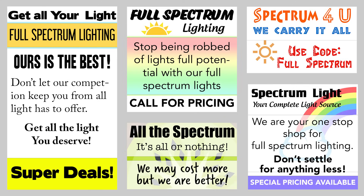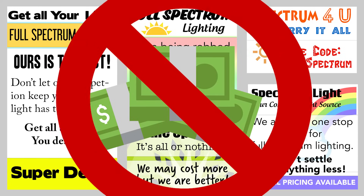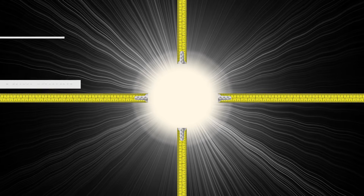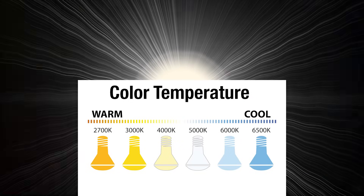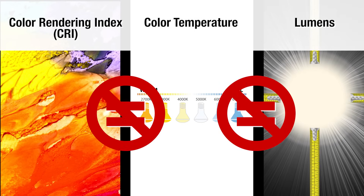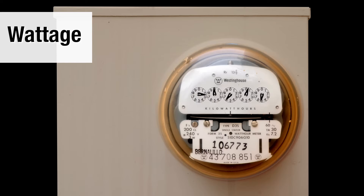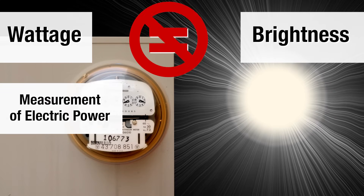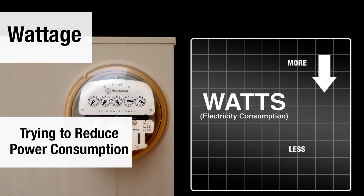Watch out for the term 'full spectrum.' Anyone using that in their advertising doesn't know lighting — I don't suggest you buy from them. It's not a real term; it's an advertising term not used by lighting professionals. Lighting is measured in lumens — the light output of the light source; color temperature — the warmth of the color; and CRI — the ability to render color. Color rendering, color temperature, and lumens are not necessarily related to each other. And finally, wattage — everyone thinks wattage has something to do with brightness. It doesn't. Wattage is purely a measure of consumption, and what we're trying to do is get our power consumption down and save money.